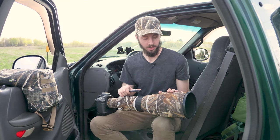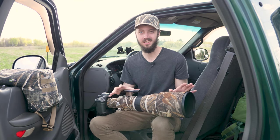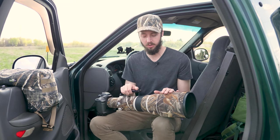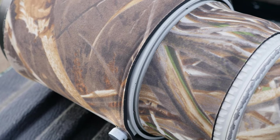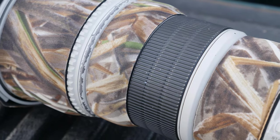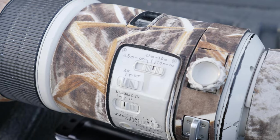The benefits are pretty obvious and they do hold true. You get some bump protection, scrape protection, a level of water protection, and a thermal barrier so your lens never gets too hot or too cold to the touch. And then there's the camouflage, which I'm sure is the main selling point for a lot of people. This is the Realtree Max 5, which I think looks great and matches almost anywhere I go.